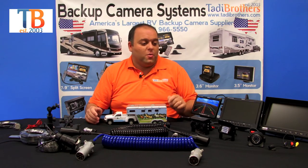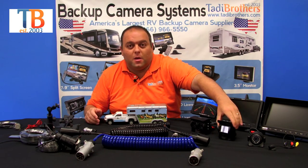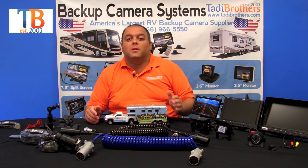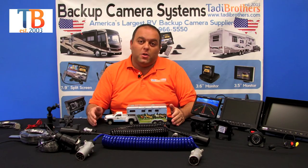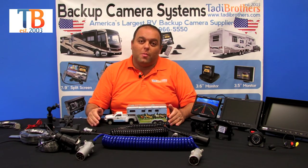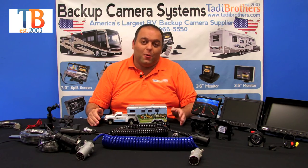One last feature: if you're buying one of these single bird's eye view cameras, you have the option of upgrading to grid lines. The grid line is a nice feature — you just click it in and we automatically send you the version of the monitor that has the grid line.